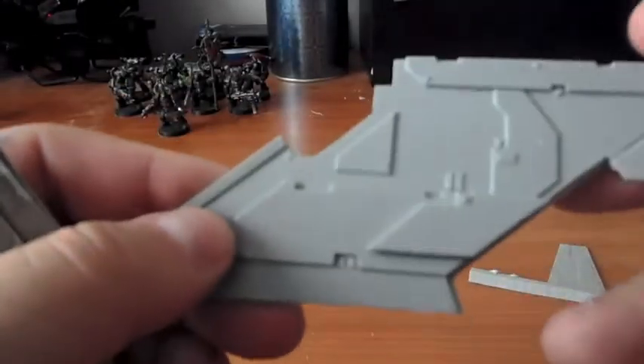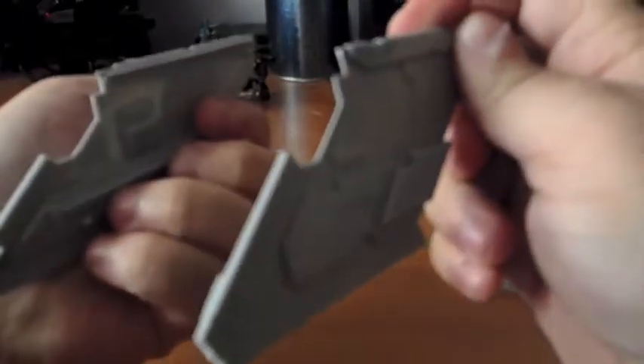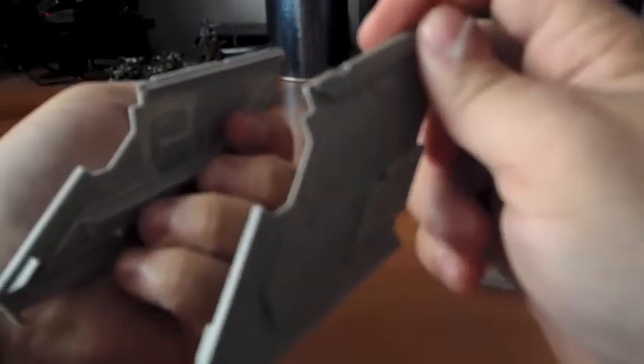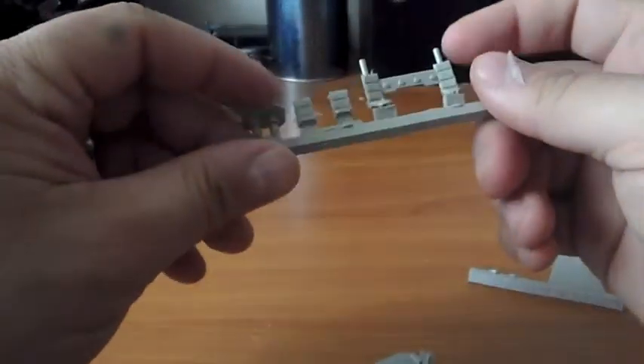Then you have the outer hull on both sides — the left and right panels sit like this. Basically, this all makes the Storm Raven longer. And then there are some minor upgrades here as well.